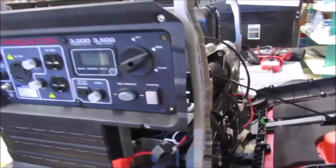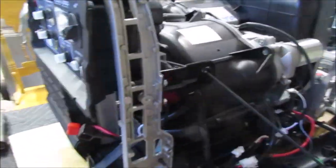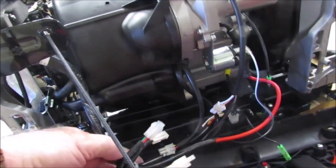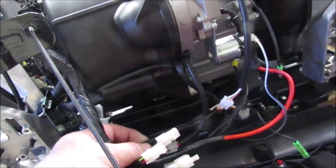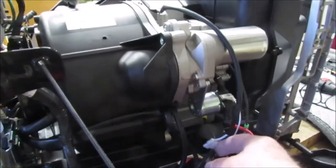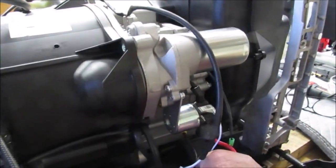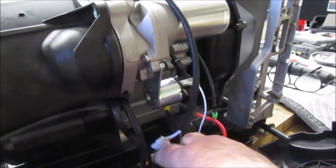In the interest of moving on, I made a command decision — I'm going to try to remove the entire front panel. In order to do that, this wiring harness has to be disconnected. Everything has to be disconnected from the front panel from the generator block.